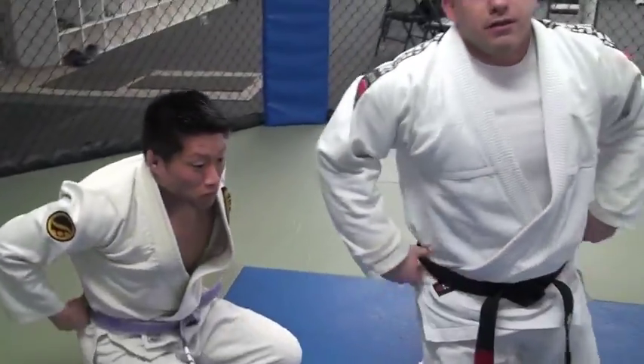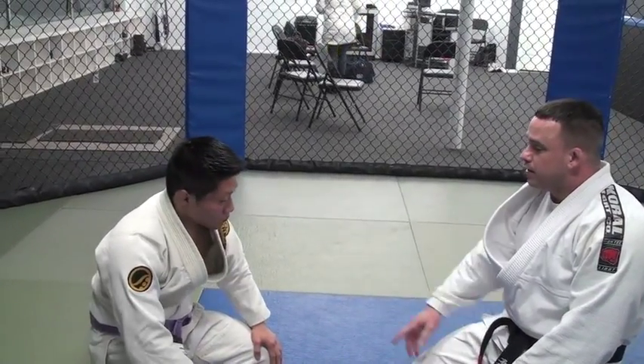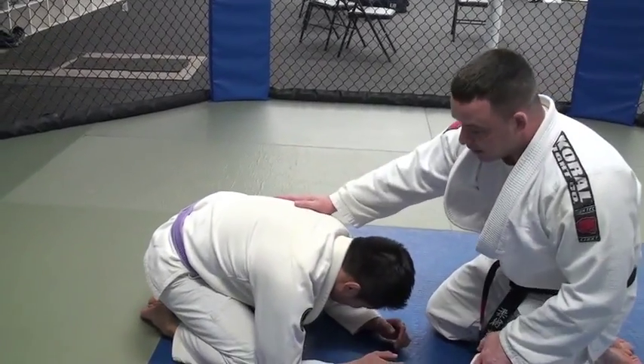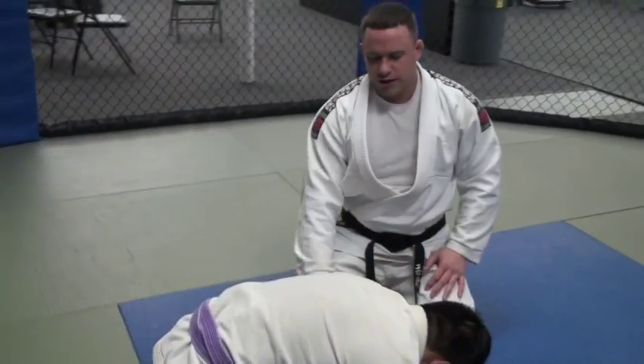That's the Kimura from the turtle position. Now, let's say Dave's just too strong — and a lot of times if the guy is built like Dave, shorter and stockier, it'd be a little hard to get that arm up.